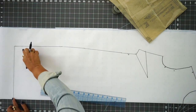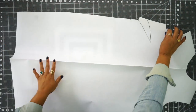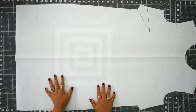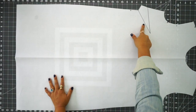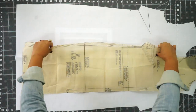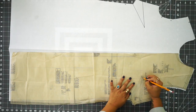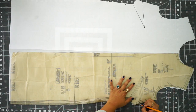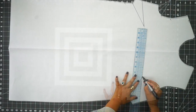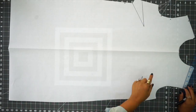Now you can go ahead and cut this out. When you open it up you have one full pattern piece. The only thing you need to do now is transfer your other dart to the other side — make your dot, mark your dart legs, and transfer any other notches.